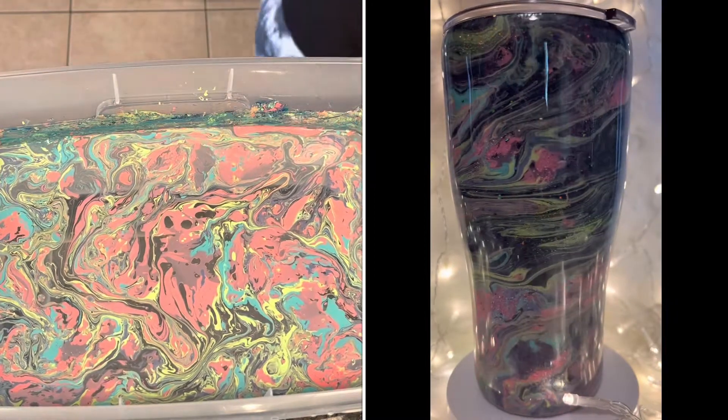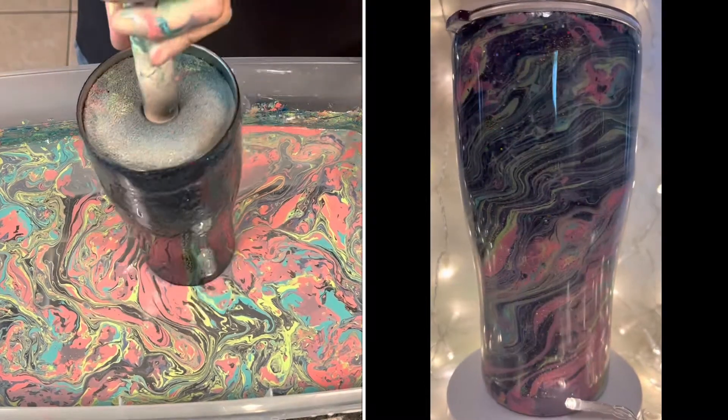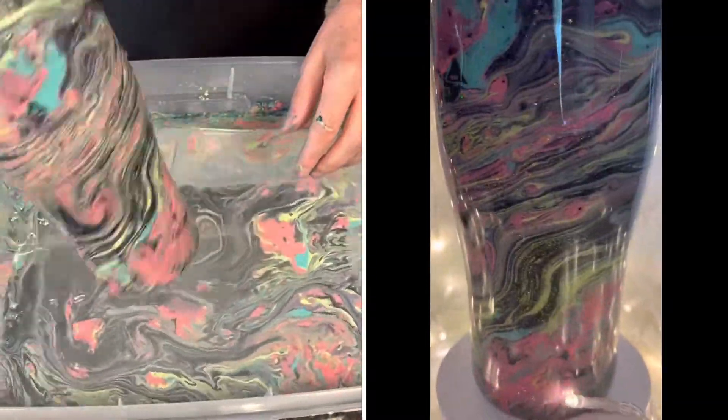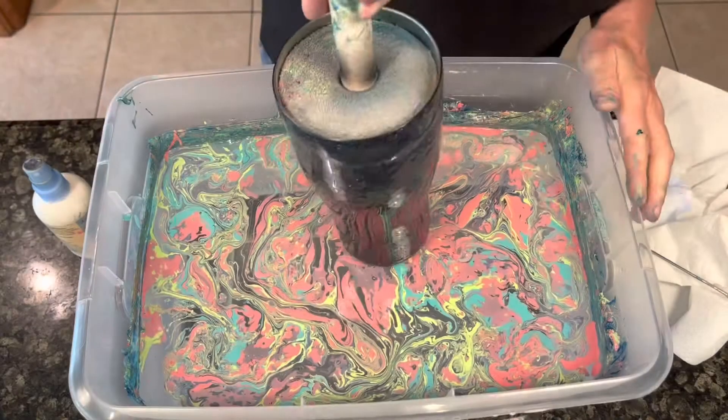I just want to take a moment to ask you to subscribe to my channel if you like my videos — hit the like button please. Here we go, we're dipping the cup. It's a little harder to push down than you'd think because of the resistance from the water. It looks so pretty!